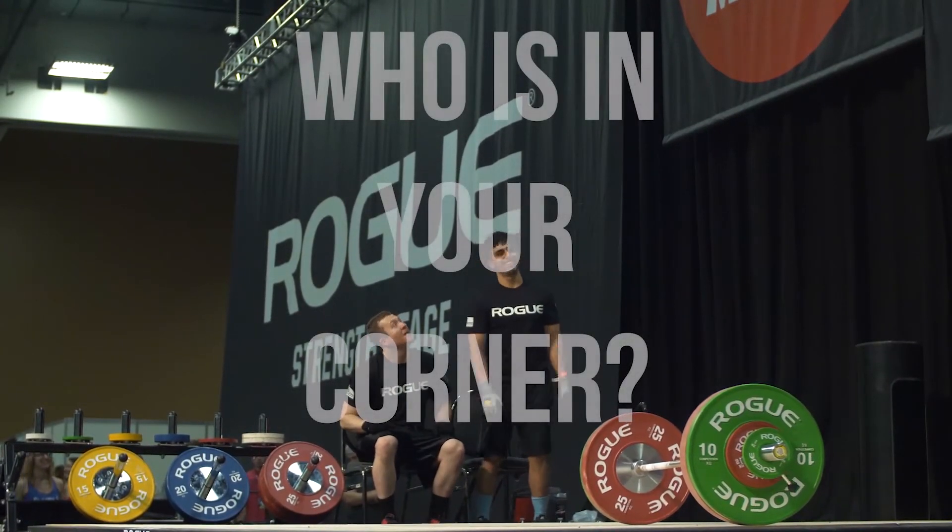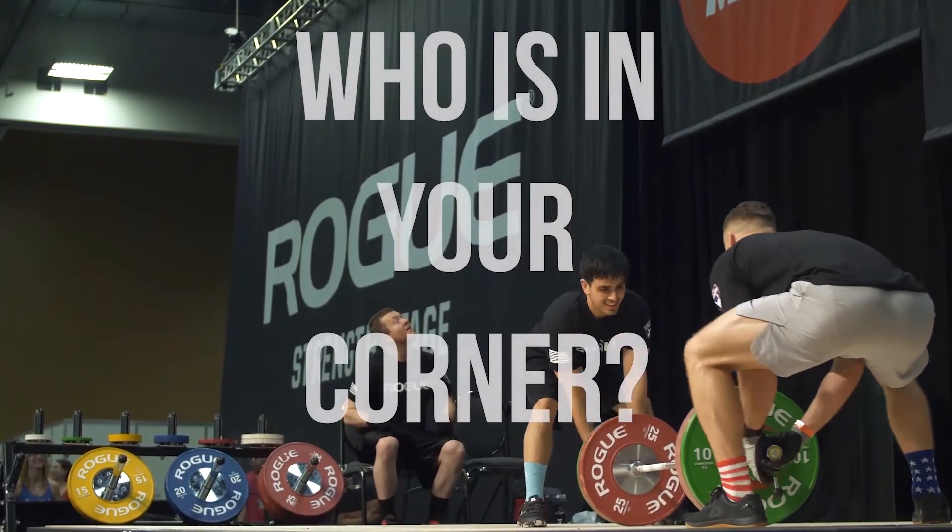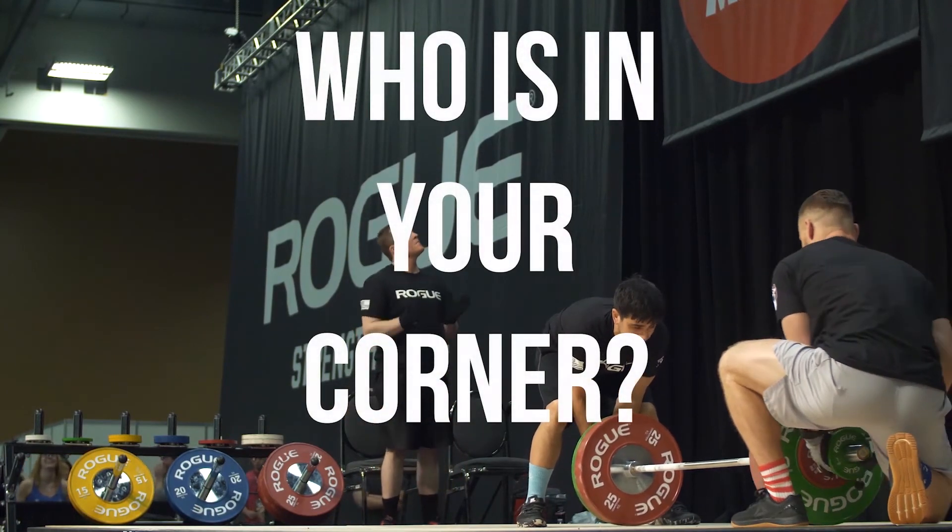Good lift! Good lift! Double bodyweight clean and jerk for a 19-year-old junior lifter. Amazing job!